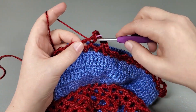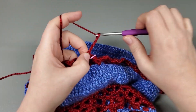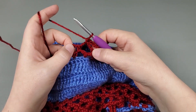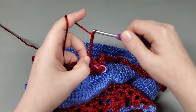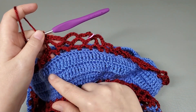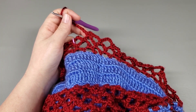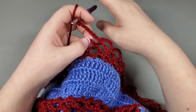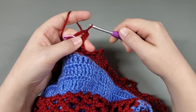Single crochet into the next chain, chain six, single crochet into the next, chain six. Repeat that around and I will meet you at the beginning. Okay, so I've made it back around — single crocheted into the last chain, chain six, and slip stitch to our first chain. That's the end of round three.